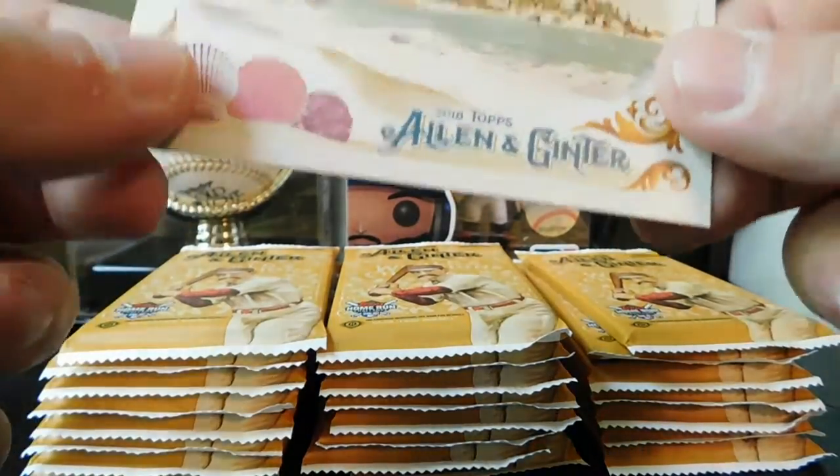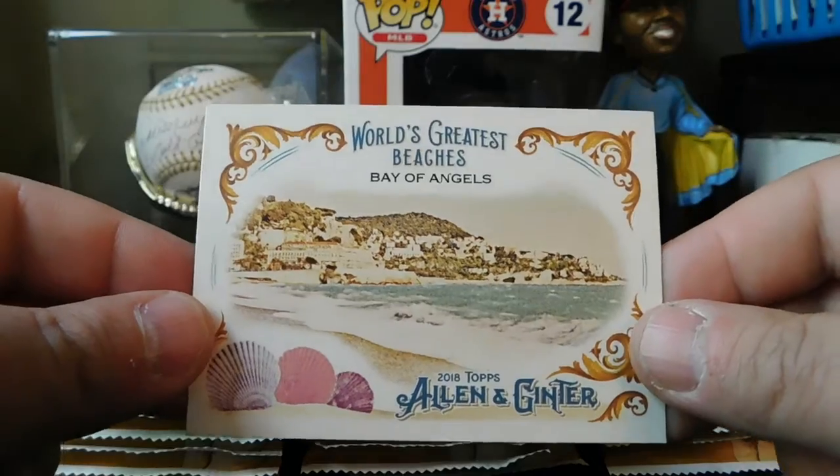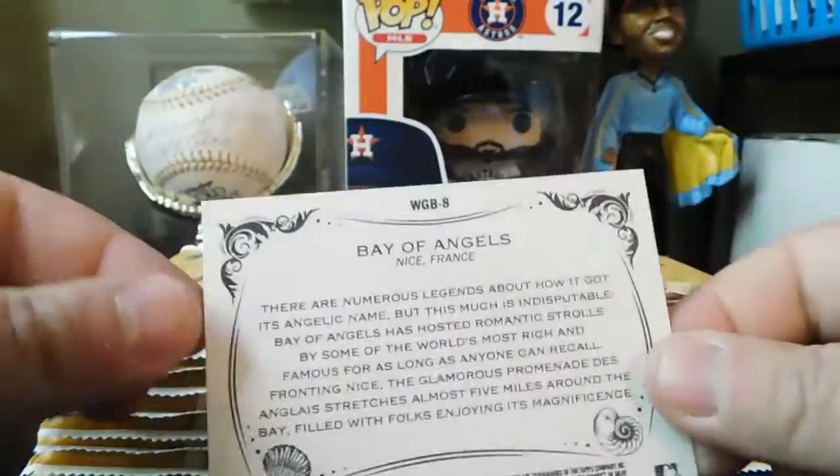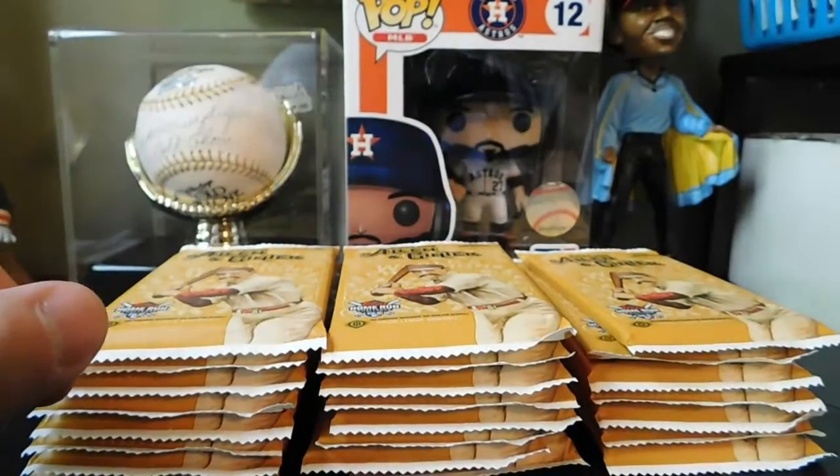We got World's Greatest Beaches — Bay of Angels. That's pretty cool, a little subset there.